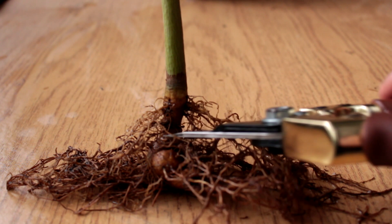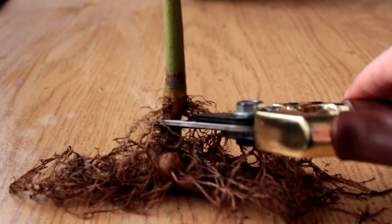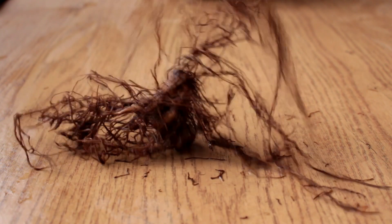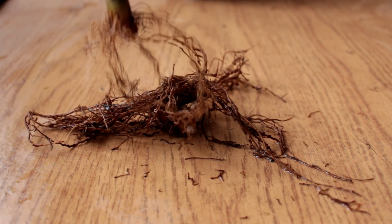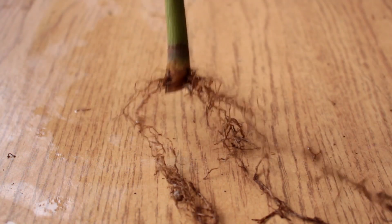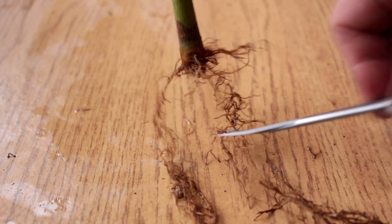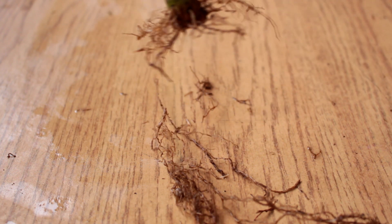I'll begin by removing the taproot close to the base of the tree. The radial surface roots will need to be trimmed also to balance the vigor in them so they all grow at an equal rate as the root base develops. The aim is to get a flat radial root base on the bottom of the root mass. This will give the tree a nice root flare that will be exposed above the soil someday.